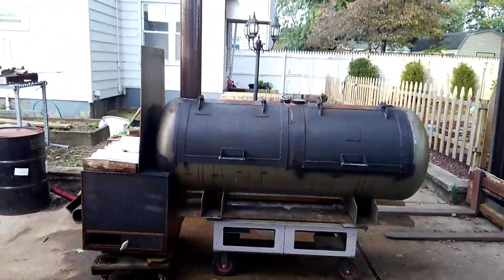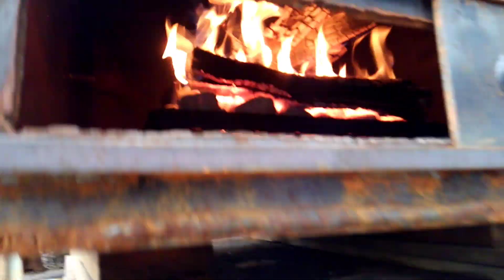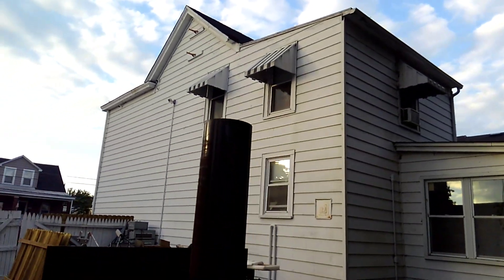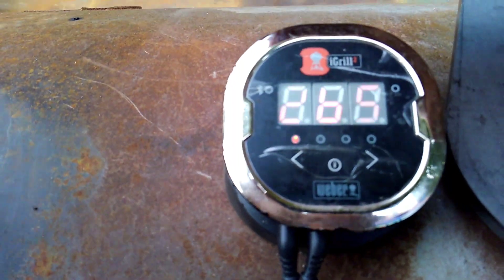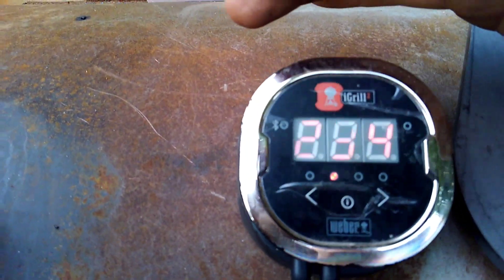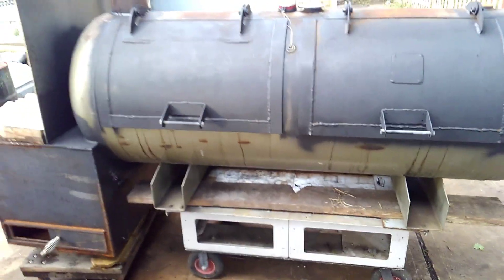Here we go — first test burn on the smoker. Got a pretty big fire going in there. Smoke looks real good coming out, it's clear. Running it a little hot though — left side I got 265, and the right side is 234, so there's about a 30-degree difference. The baffle plate is not completely welded yet.